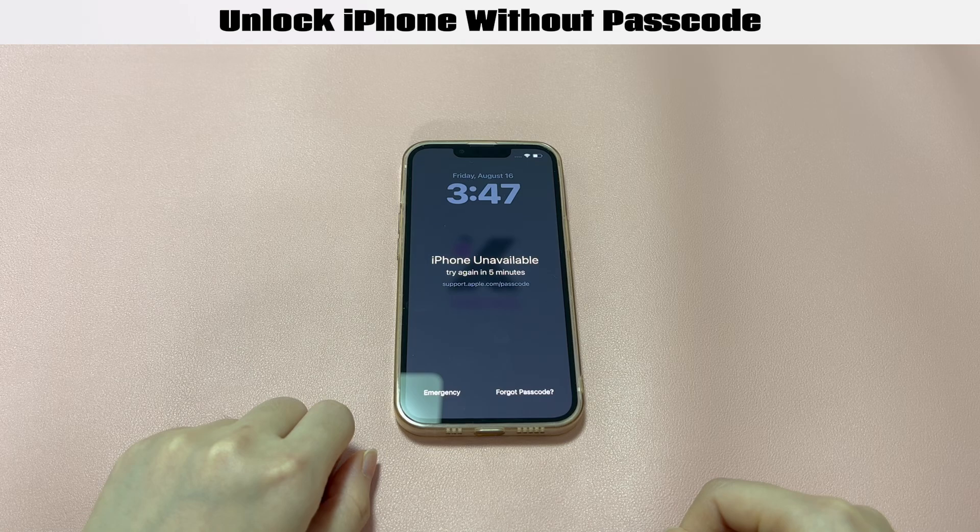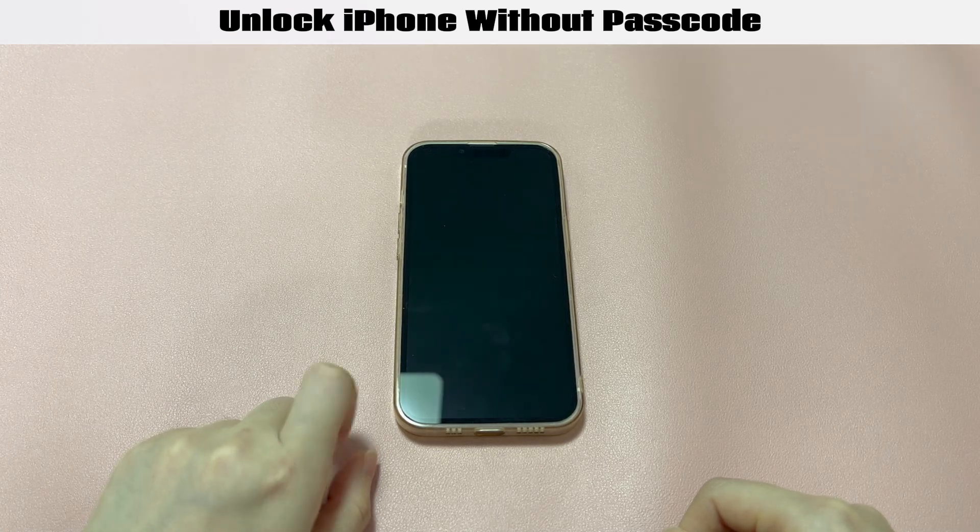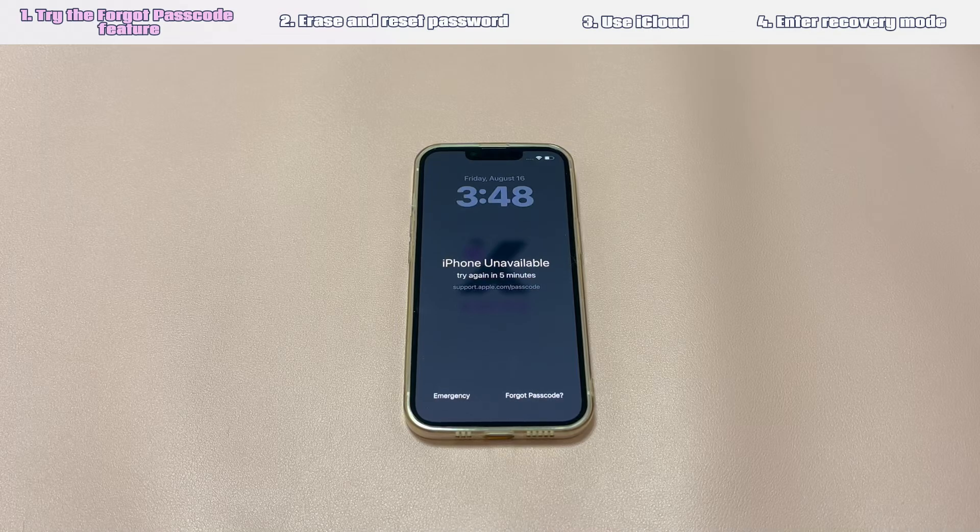If any solution here helps you get into the phone, make sure to subscribe to Quinns — that will be a big support to us. Solution 1: Try the forgot passcode feature. If your iPhone is running the latest iOS version, such as iOS 17 or higher, you can try to bypass the forgotten passcode on iPhone using the forgot passcode feature.